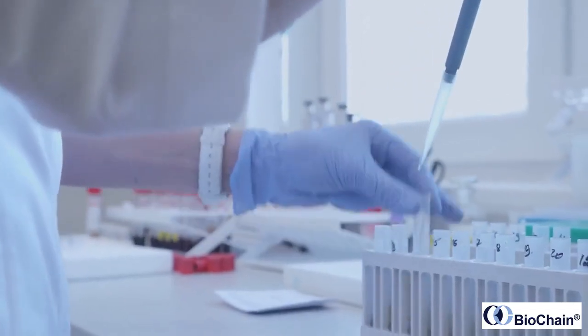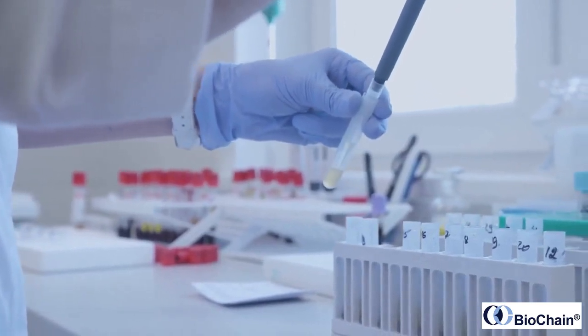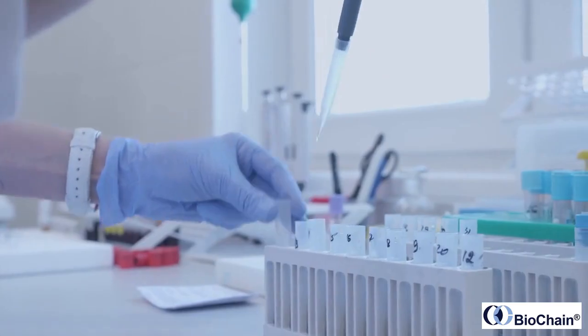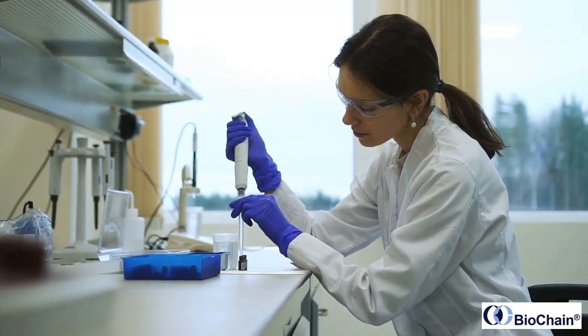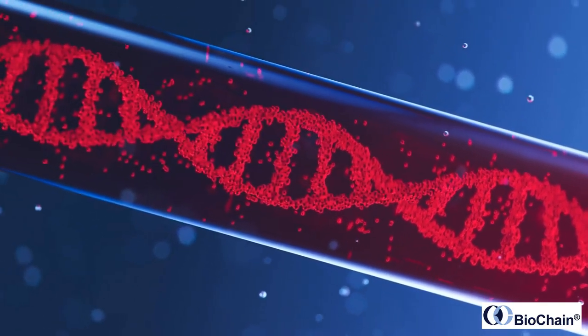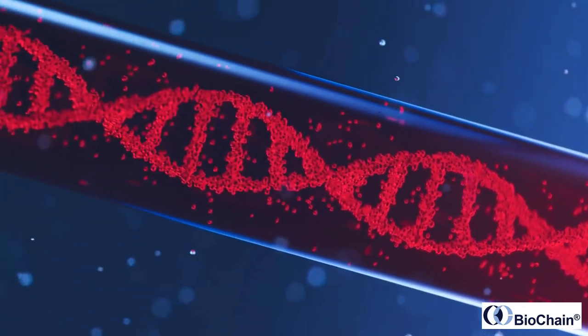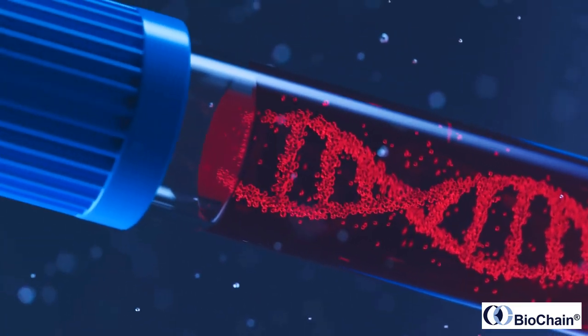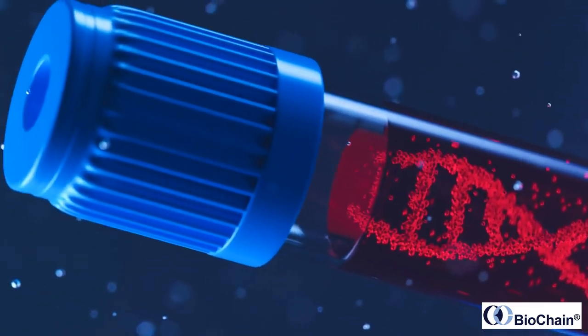Welcome to the world of cell-free DNA extraction, where cutting-edge technology meets precision and accuracy. Cell-free DNA, also known as circulating DNA, is present in small amounts in the blood and can be used for a variety of applications such as liquid biopsy, cancer diagnosis, and prenatal testing.